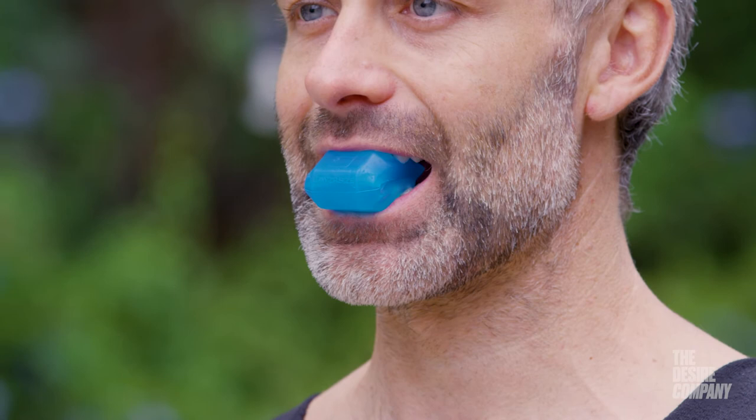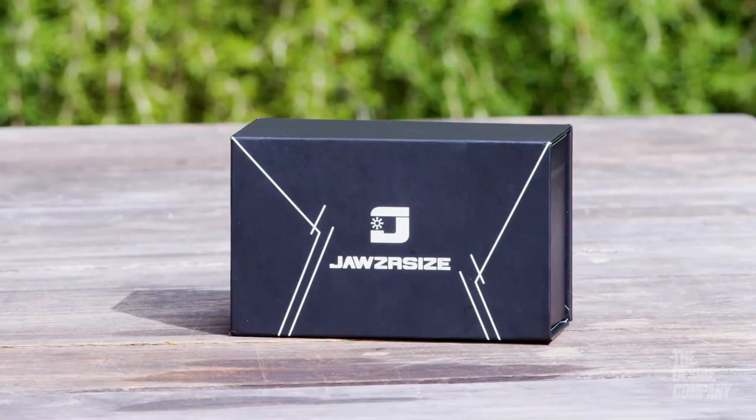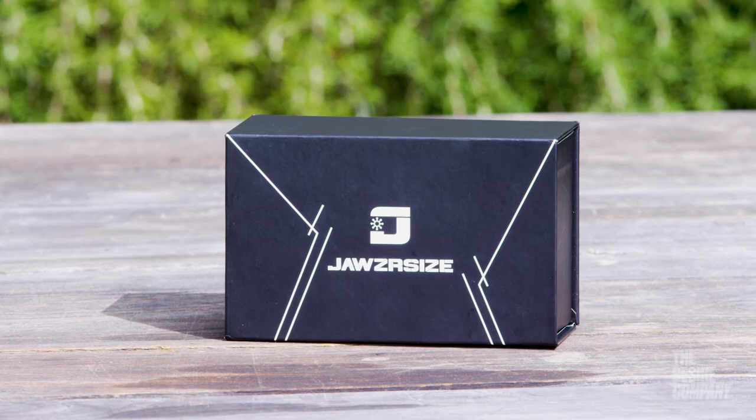I discovered this brand about six months ago — I saw it online and decided I was sick of grinding my teeth at night and having this jaw pain. I also realized that over time we've developed weakened jaws as humans because we've evolved into eating softer foods. We're not chewing as much as we used to — in our primal days we'd chew up to four hours a day. Now we just drink smoothies and eat yogurt.